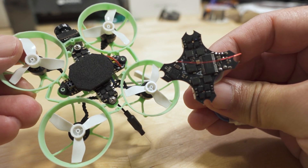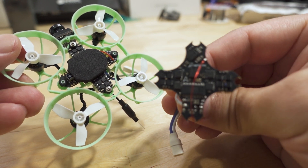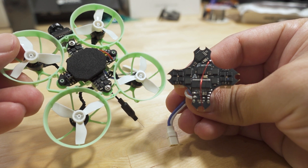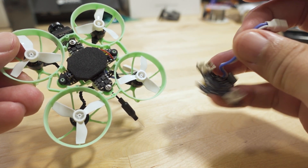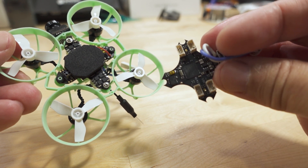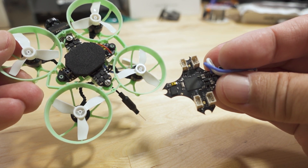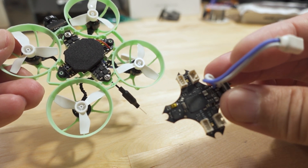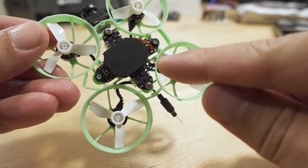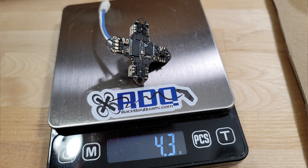This board is based off an older board — this one here is also an SPI receiver but it's a D8 receiver, not Express LRS. It does weigh a little bit less because it doesn't have the Express LRS components, but it's the same 5-amp ESC. This older one weighs 3.8 grams, while the new board weighs 4.3 grams, so it's a little bit heavier.